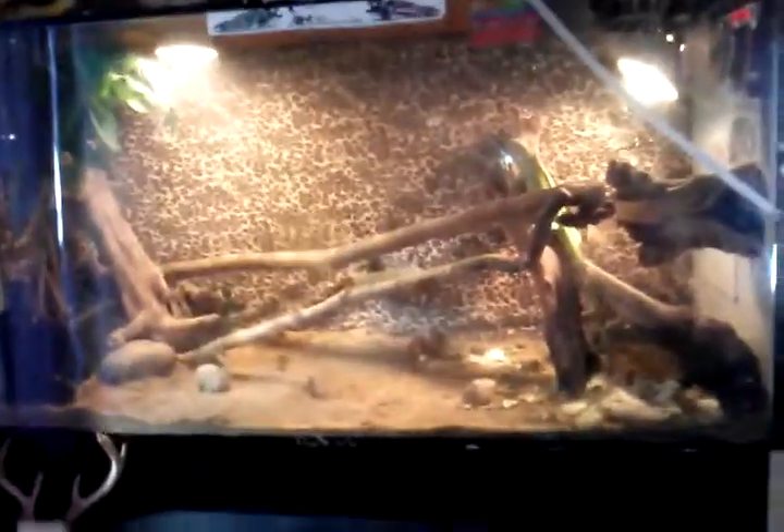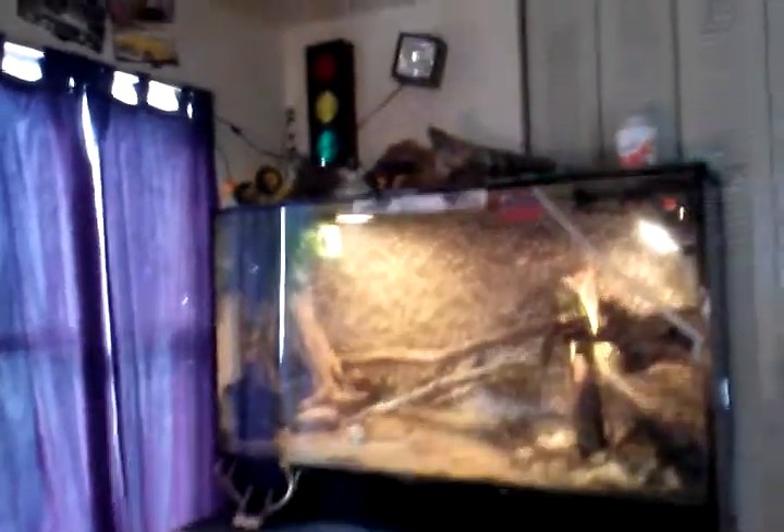We put a cheetah print background on there because there was nothing else big enough to fit. Then we put wood in, got rocks, a water bowl, food bowl, big pieces of dried out wood for him to climb on, and lights. He gets sprayed and fed probably four times a day — trying to get him real big. We're going to get rid of this tank, put it outside for sale, and that whole corner is actually going to be his cage. There'll be an update on that when I get around to making it.